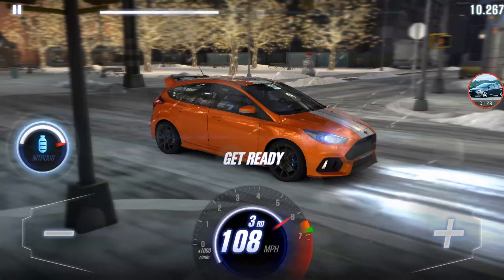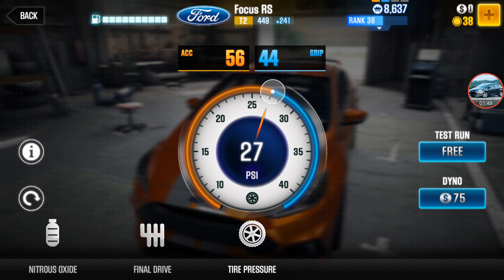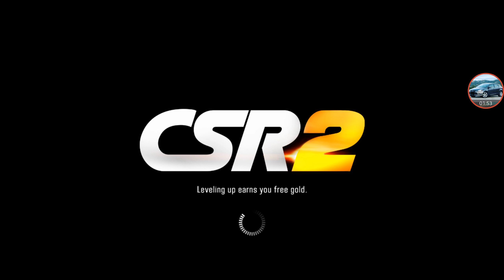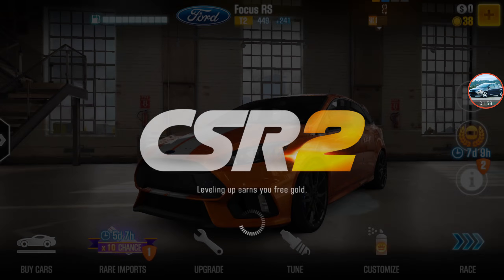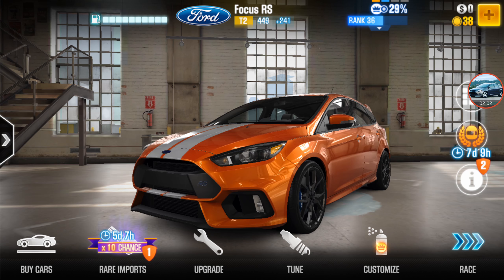You're going to have 169 and 2.2 seconds. For the final drive, it's going to be 3.05. And then for the tire pressure, it's going to be 27 PSI. And then let's do a quick test run.